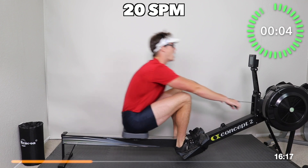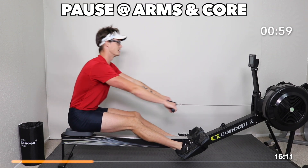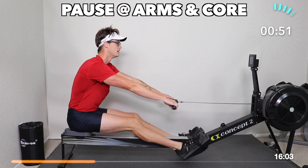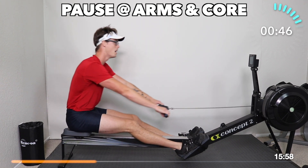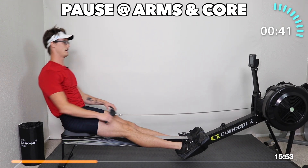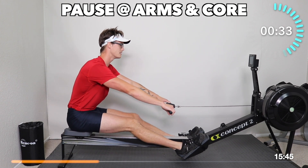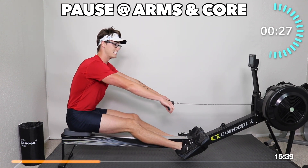We're getting ready to add in a pause at the arms-and-core position. So with me here — arms out, lean, pause. Pause. Now go — bend the legs, push, swing, pull. We're going to pause again: arms, core, pause, go. We're going to do this for a minute. Really emphasizing our arms and lean — pause — go. The only thing that goes on the 'go' is the legs.